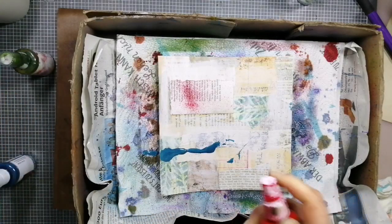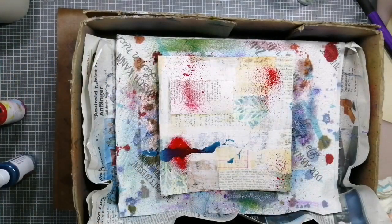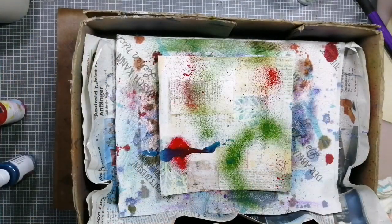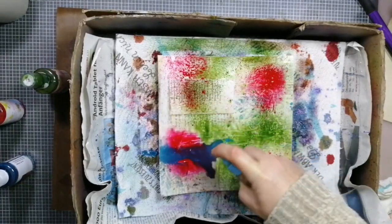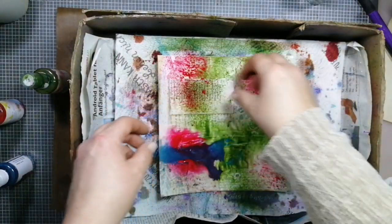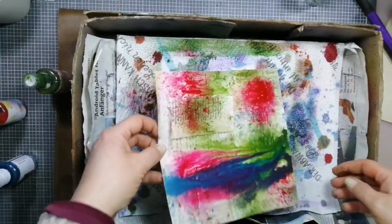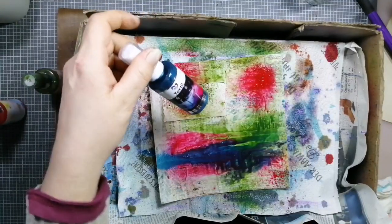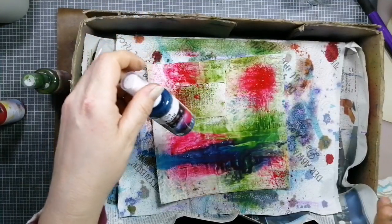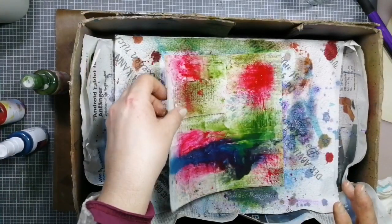Oh, a little bit too much — it's okay, it happens. Just a little bit of color and water. Textile colors — they work for me and they are really, really cheap. I have paid for six bottles in different colors, ten euros.